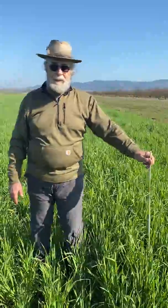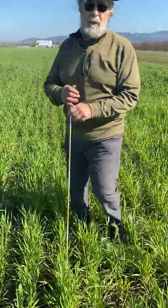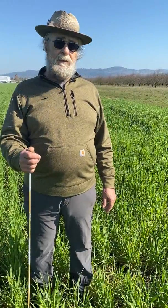And then here's where we didn't put it. So which crop would you have? Which would you rather do? Of course, we'll see a big, gigantic difference at yield and harvest.